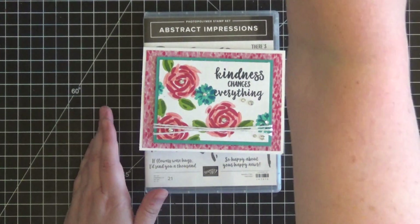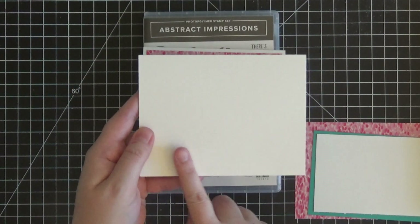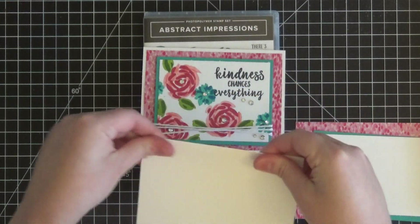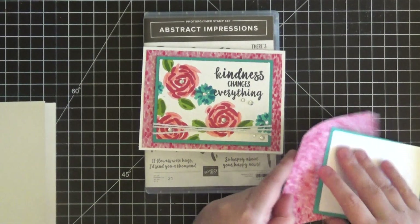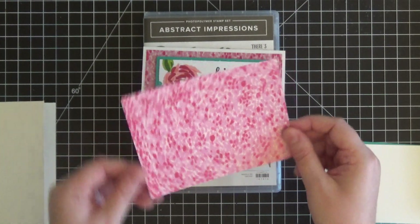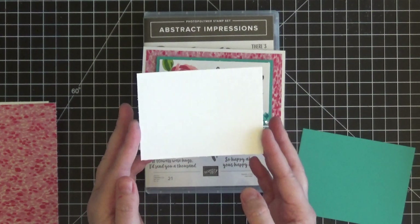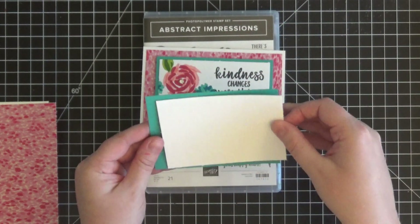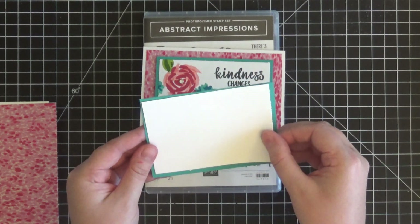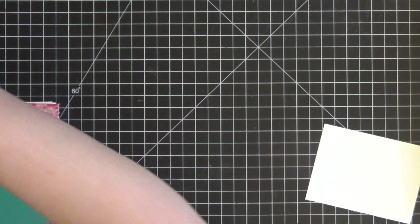I have all the supplies pre-cut. The standard A2 Thick card base measures 5.5 by 4.25 inches once folded and I've already scored it. The designer paper is cut at 5.25 by 4. The Whisper White stamping panel is 4.25 by 3.25. And the Bermuda Bay card stock to lay behind the stamping panel is 4.5 by 3.5. Very simple.